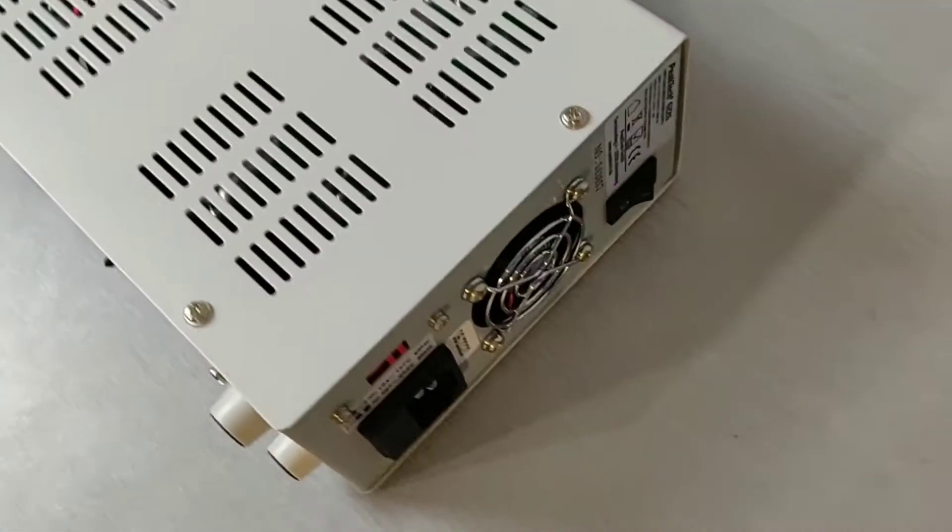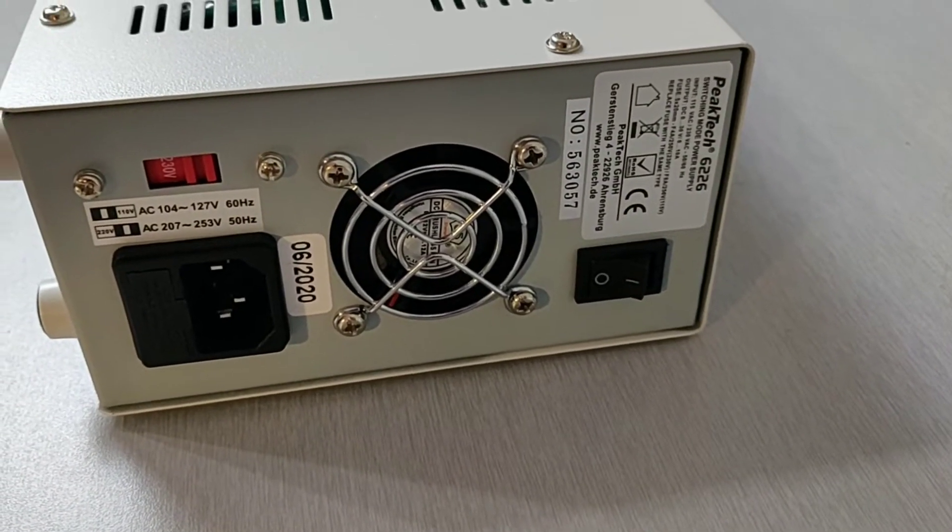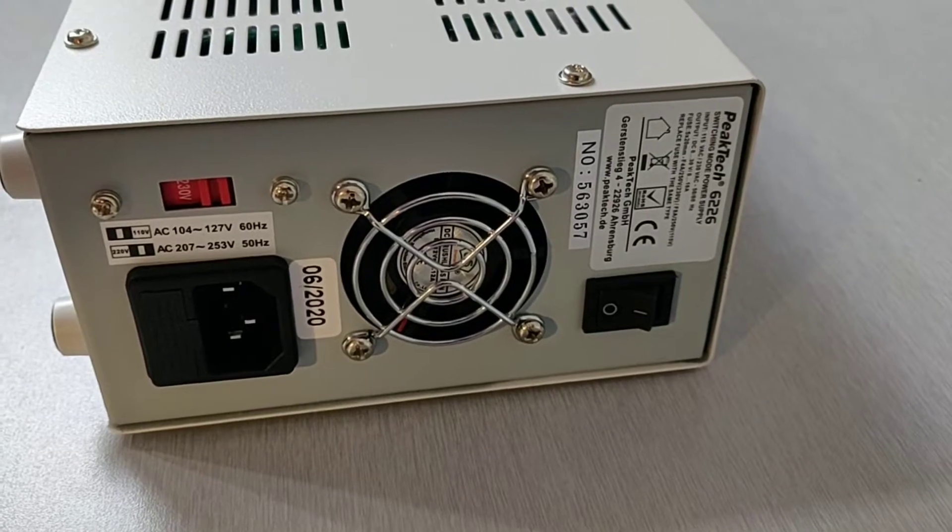Here is the side view and here is the back view. It has a fuse, fan, and power switch. My power supply was produced in June this year.